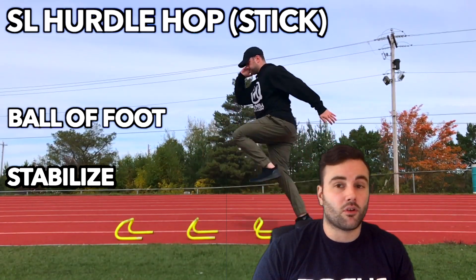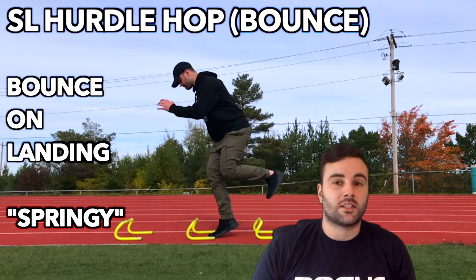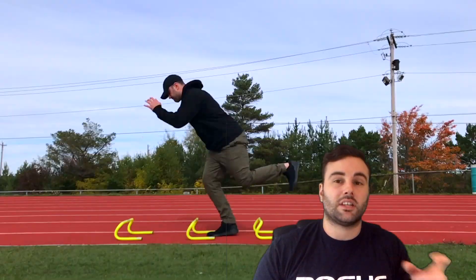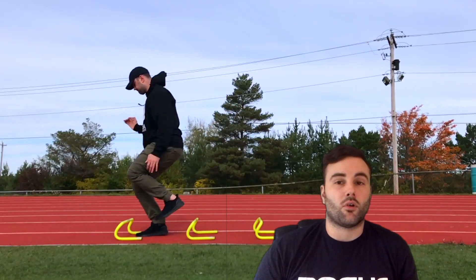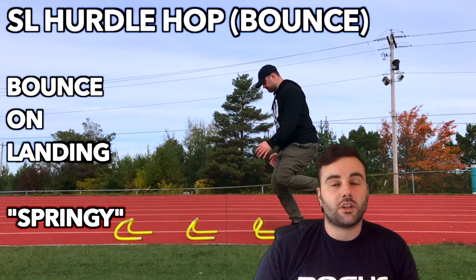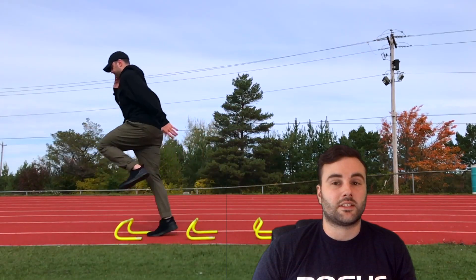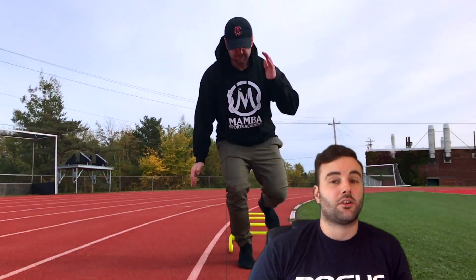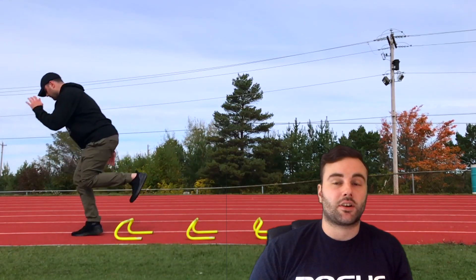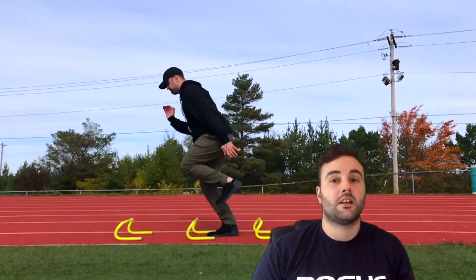To progress this, you can increase hurdle height, so you have to produce more force to get over and then absorb more force on your landing. With the bounce variation, we start to get more of a plyometric response because we're not only storing that kinetic energy, but now we're releasing it with that little bounce at the bottom. We know that when we store kinetic energy, some of that energy is lost — this is known as hysteresis. While a little research supports the notion that plyometric training can improve hysteresis, we know it plays a huge role in the stretch shortening response. It is important that you are able to keep your contact time relatively short and get into that bounce, because we lose the potentiation from the stretch shortening response the longer we're on the ground.